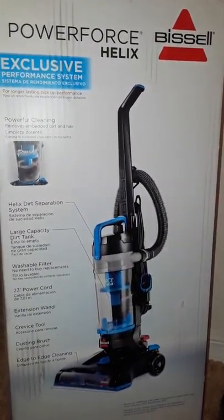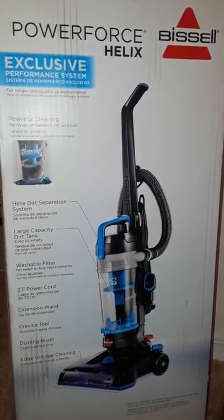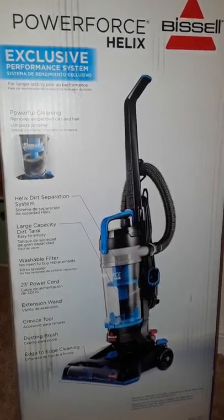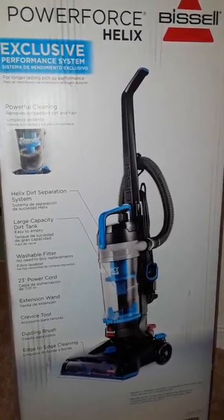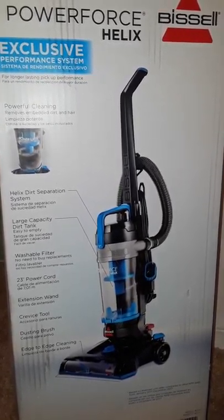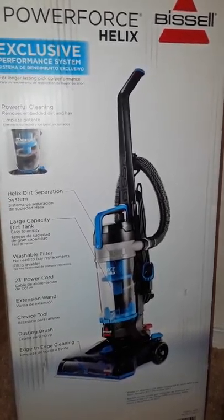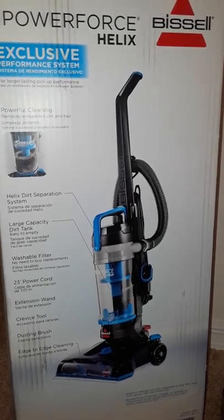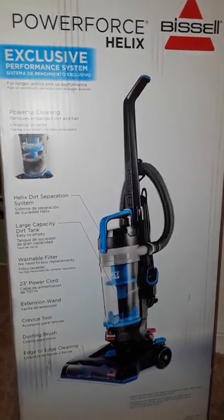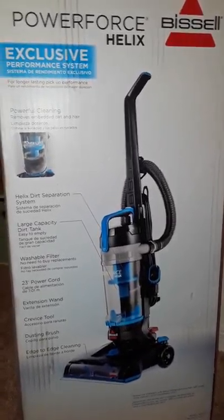Today we are doing another product review. We have a vacuum cleaner — the PowerForce Helix by Bissell. Bissell is a well-known brand in the vacuum family. I just bought this one yesterday from Walmart using cashback. If you can do the cashback thing, you spend a dollar and get something back from every dollar you spend — why not?